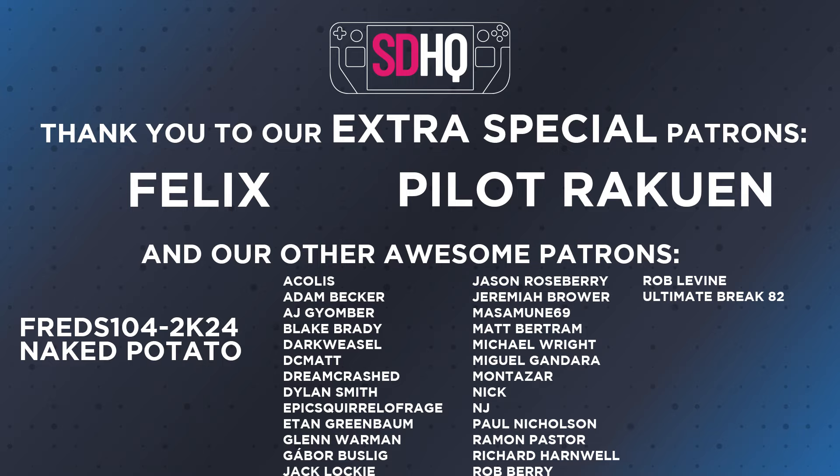Thank you guys for watching this short video. If you enjoyed what you saw, hit that like and subscribe button. And a big thank you to all our Patreon supporters — you guys are awesome and we appreciate you.